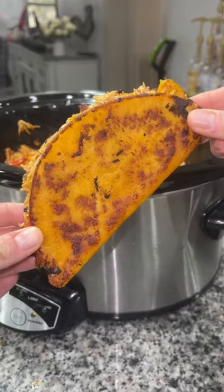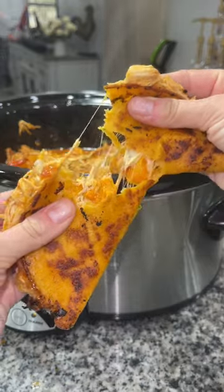Hey y'all, today I'm going to show you how to make these incredibly simple but delicious crock pot tacos.